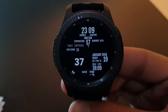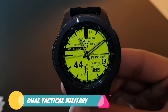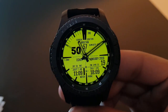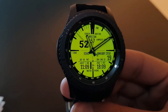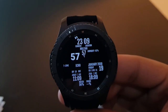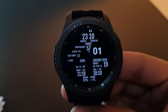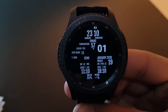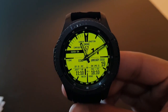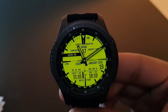The next watch face is Dual Tactical Military Free Edition, available on the Facer application. It has a military tactical look combined with the Gear S3 Frontier. The always-on display is full of information, which I love. Grab it from the Facer application for free — it's the Dual Tactical Military Free edition.